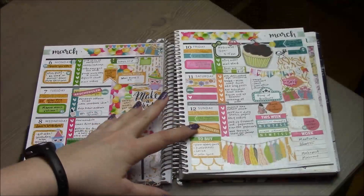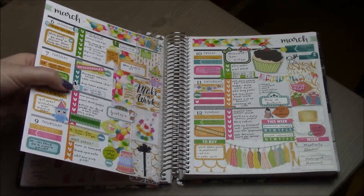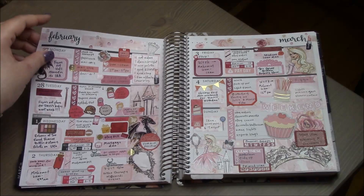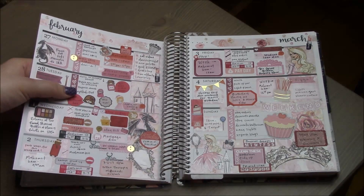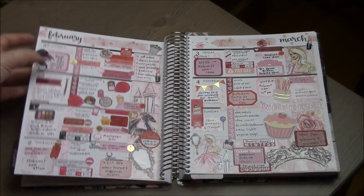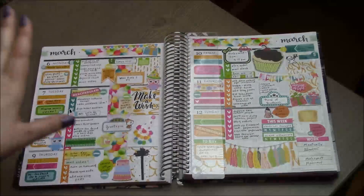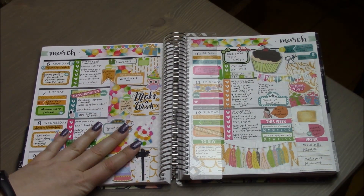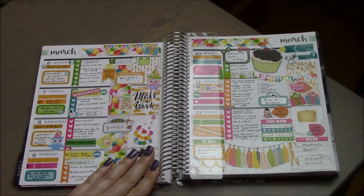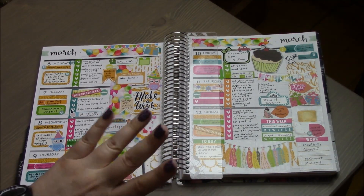I hope you guys enjoyed this flip-through! Like I said, planning on camera isn't really for me, but I'll still do hauls and flip-throughs, and I have each spread on my blog for each week. I need to take pictures for this week and get it up on my blog tomorrow. Thank you so much for watching, and I'll talk to you next time — bye!